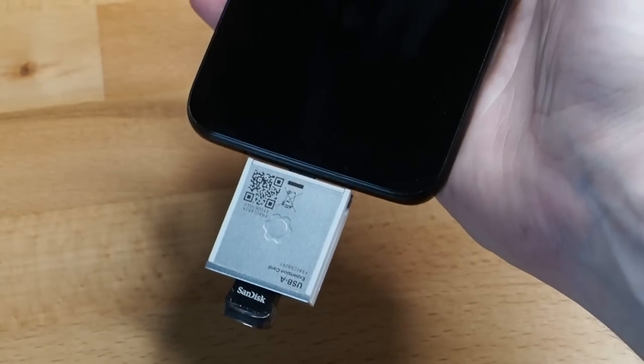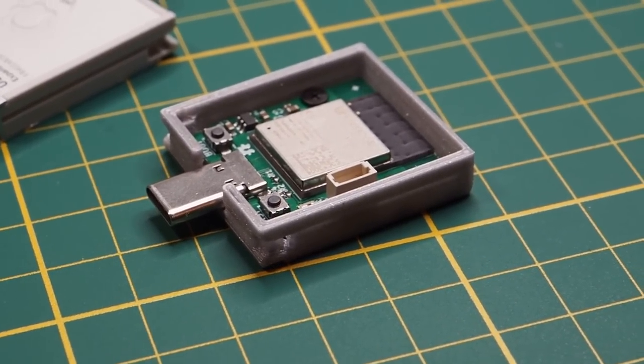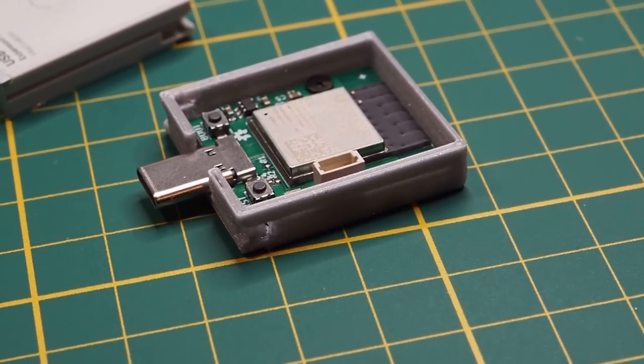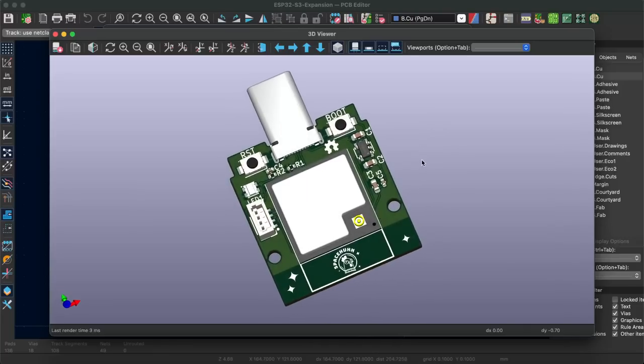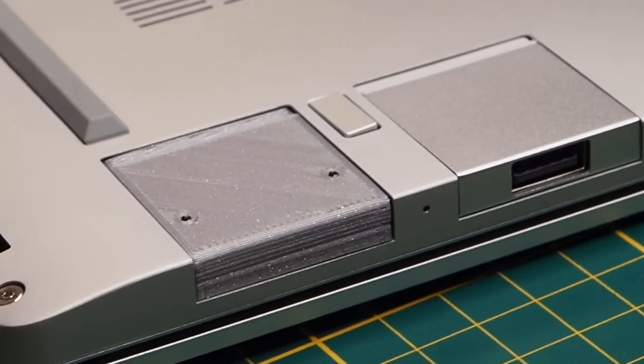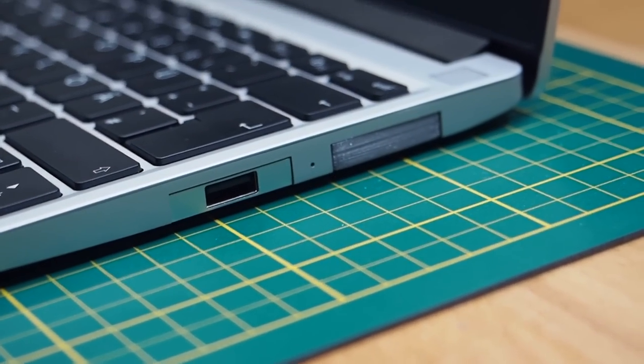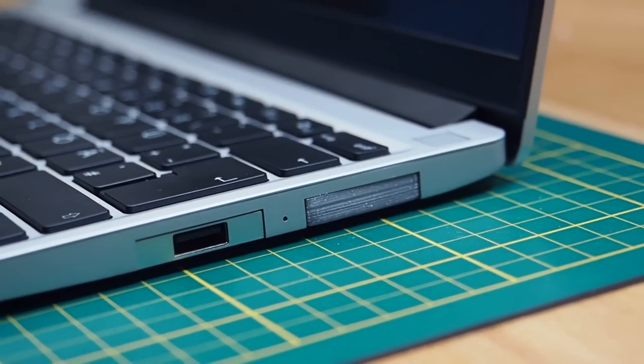So I decided to make my own expansion card, and this is it. It's an ESP32-S3 Wi-Fi and Bluetooth development board with an RGB NeoPixel LED and a QWIIC/STEMMA QT connector. And I can put it in my laptop, which means I have an ESP32 dev board everywhere I go, ready to start developing new hacking tools as soon as I open my laptop.